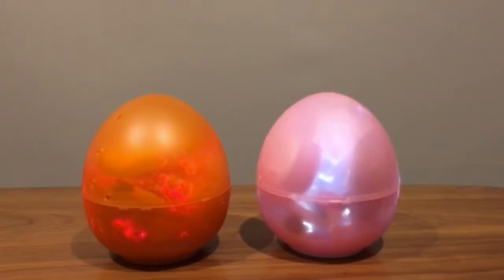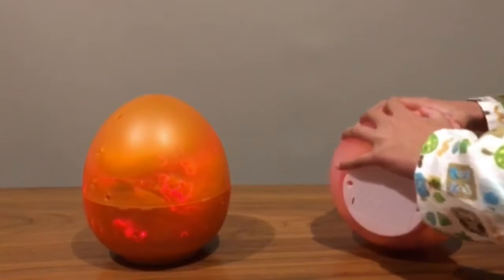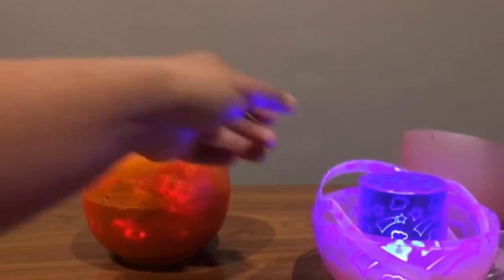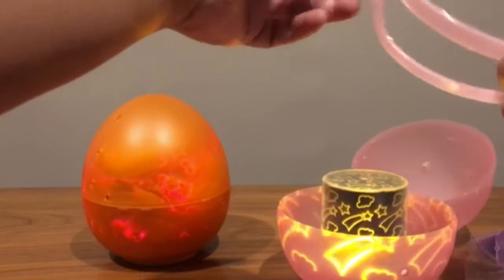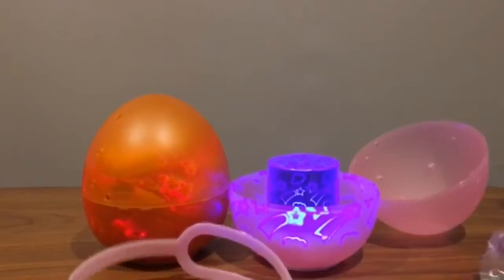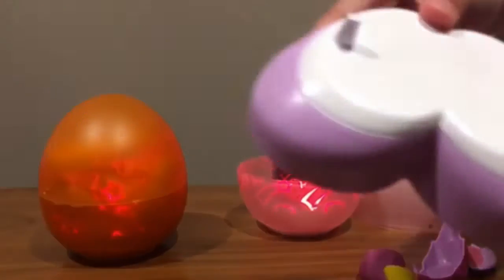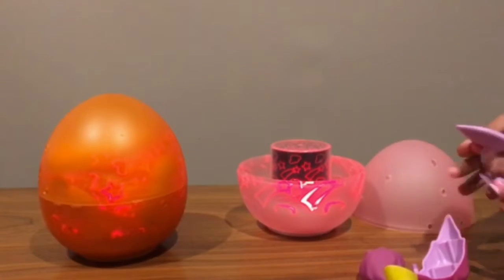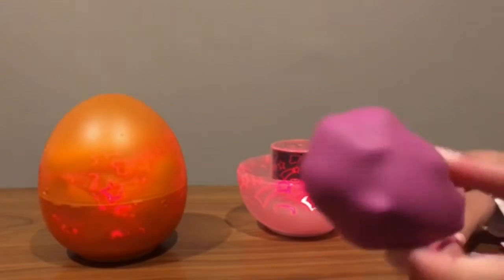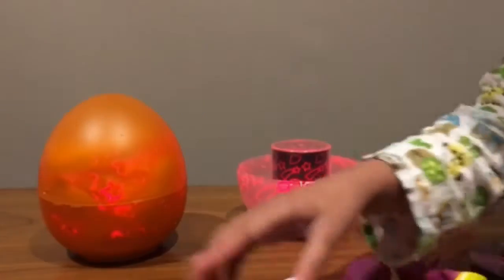Now let's open the eggs up and put the accessories out. Let's start with the unicorn. You can use this to hang it wherever you want. Here are the accessories of the unicorn: the feet, the ears, the mane and the horn, the tail, the arms, the eyes, and the mouth and the nose.